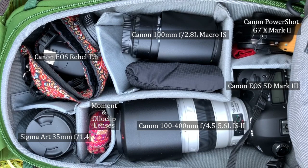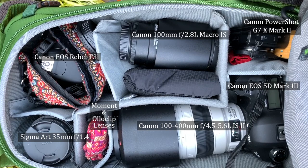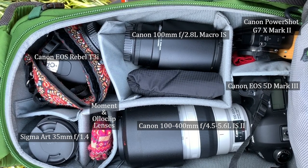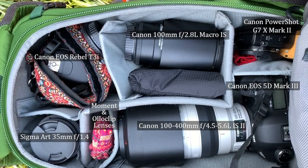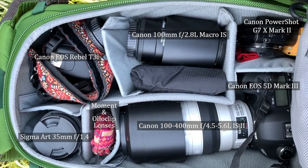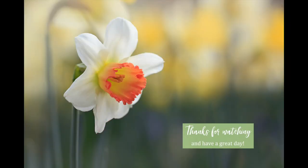My new lens is the 100-400mm by Canon. The smaller camera is what I use to film these videos with. My main camera body is the 5D Mark III. I don't like to put emphasis on the gear that I use because I'm just a casual amateur photographer. This is my hobby and I just like to go out and enjoy nature while taking pictures. You can get great photos with any camera, especially if you are enjoying the experience of being outside.